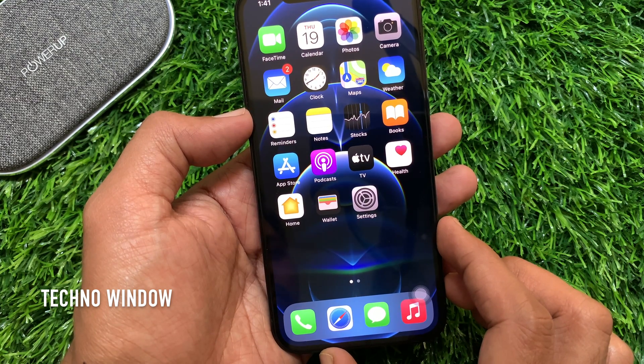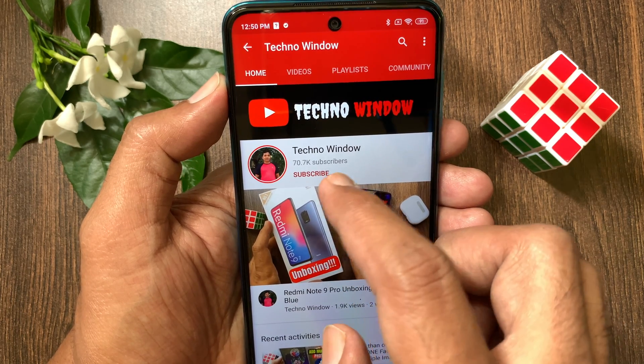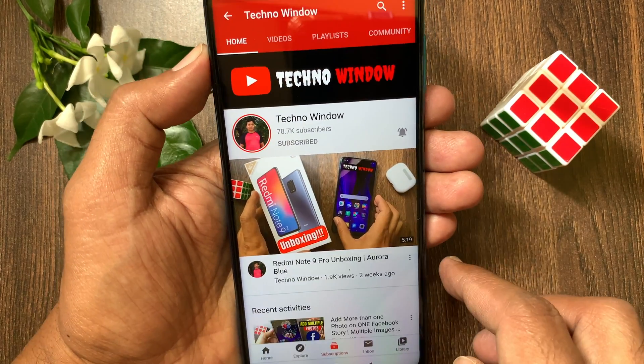These are the steps to add a passcode in iPhone 12 Pro. Hope this video helped you. Please subscribe to my channel by tapping the subscribe button, and tap the bell icon to receive notifications about all new videos. Bye, we'll see you next time!